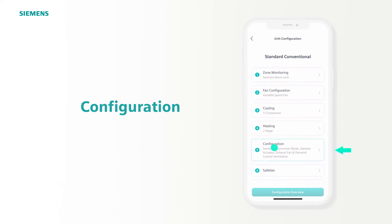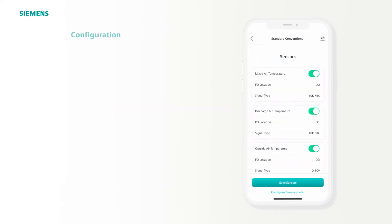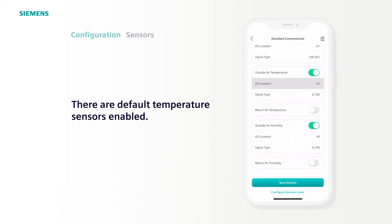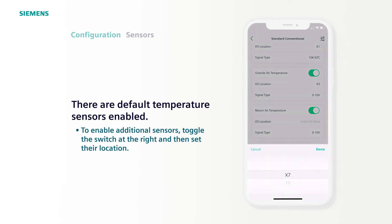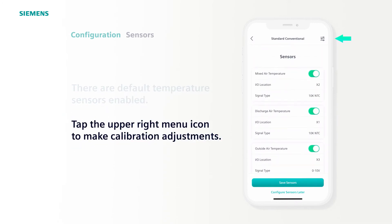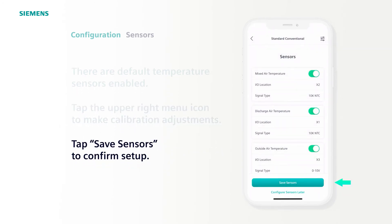The fifth step is Configuration. Once selected, you see five options. Tap Sensors. There are default I/O placements for mixed, discharge, and outside air temperature, as well as air humidity. There are pre-configured terminations based on the kit we provide. You can enable the return temperature or humidity with the toggle switch at the right, then selecting a location. To dial in the calibration of the sensors, tap the top right menu icon. Here you can adjust all of your sensors in case something is off a couple degrees. Let's leave these as is, tap Save Settings, then confirm sensor setup by tapping Save Sensors.